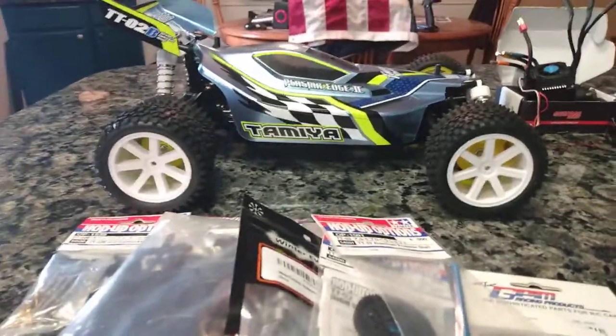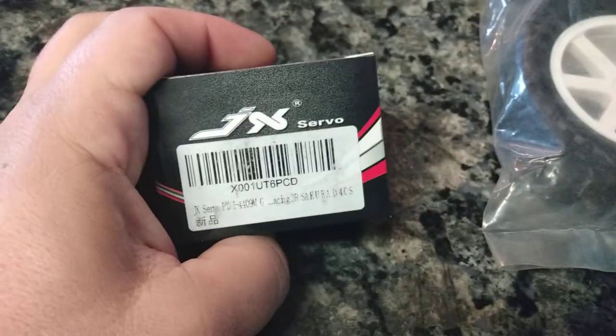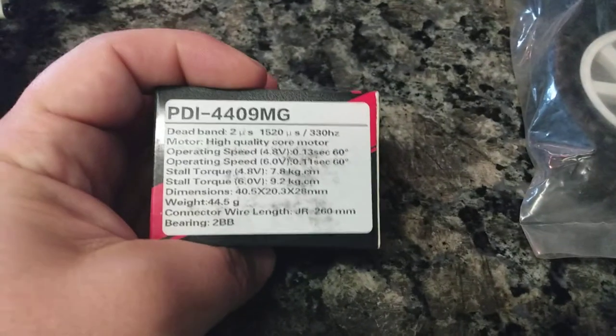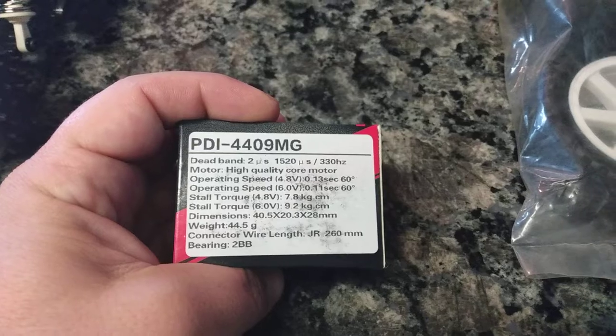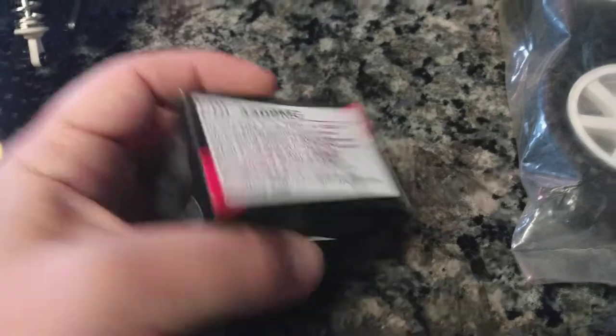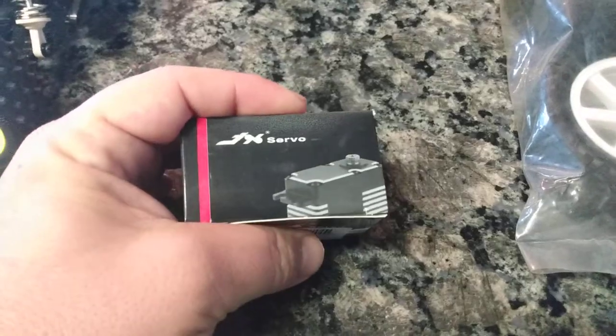Let's see how it's going to look. It's going to look good — it's going to bring out those white shocks. We've got a JX servo here, a low profile one. It's not super powerful or super fast; I think it's 9 kg, 0.11 seconds, which is pretty good. It's perfect for buggies or street cars.